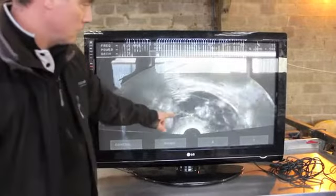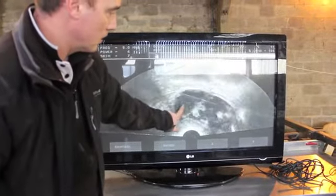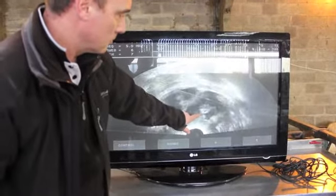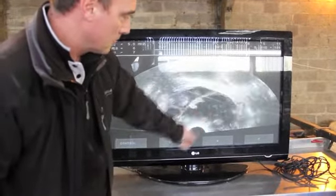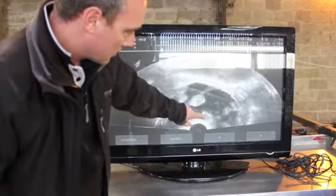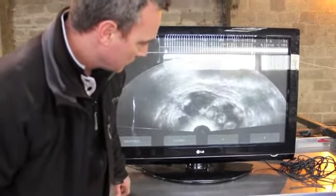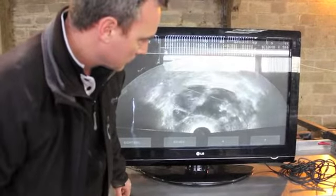How many babies is this? It's having twins. Is that the second one, the other part of it? There's the head there and it's curling around to the body. They're both in the same sac.